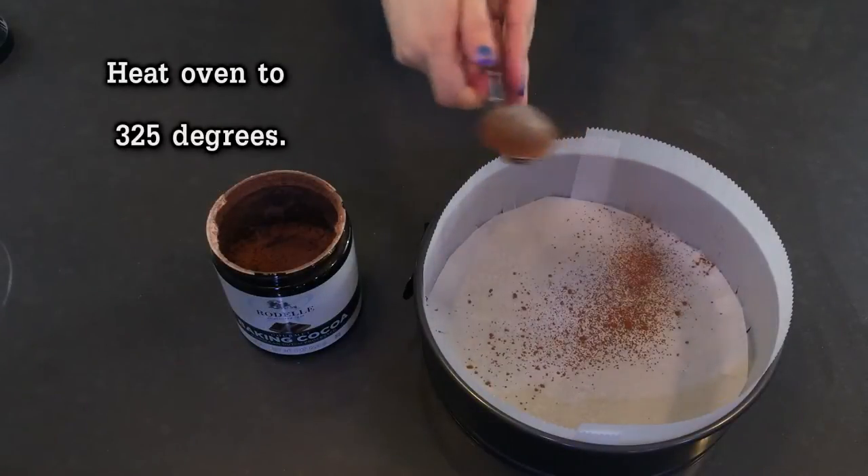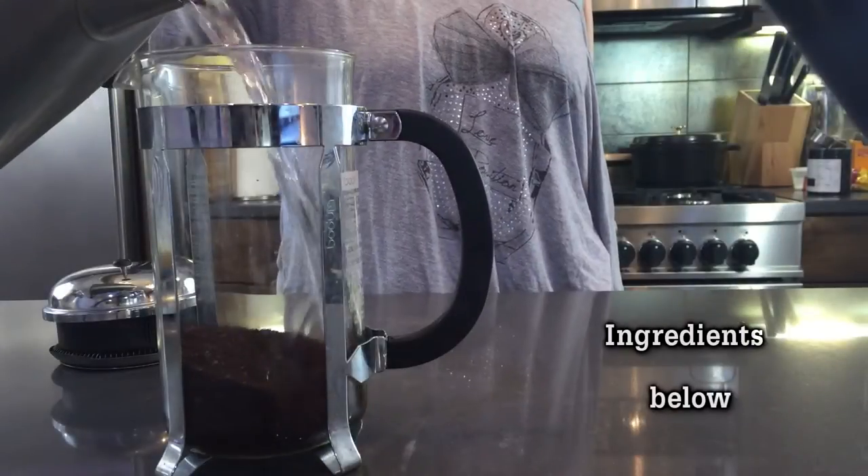So first things first, take a parchment lined cake pan and dust it with some cocoa powder and then set that aside for later. And then we'll prep our hot ingredients.